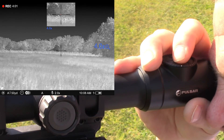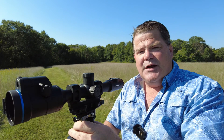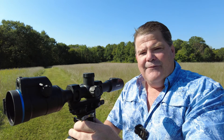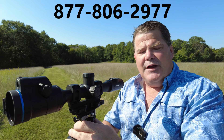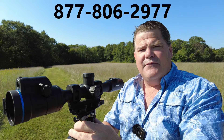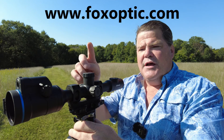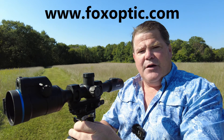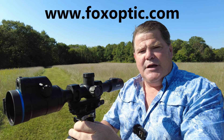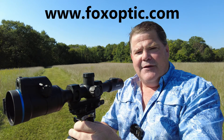I hope that clarifies that for you, Ron. I hope you can see the button presses I was doing there. If you have any questions on this device or any of the other Pulsar devices, be sure and reach out to me toll free at 877-806-2977. You can buy these devices or check them out on our website at www.foxoptic.com. Thanks for watching and have a great day.